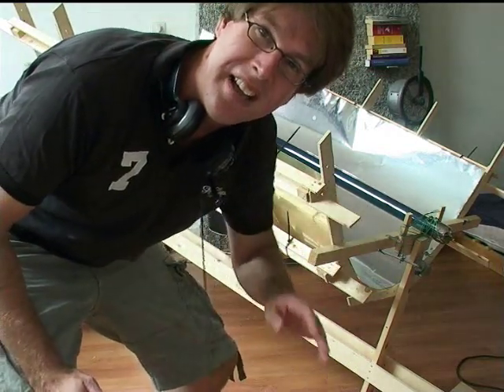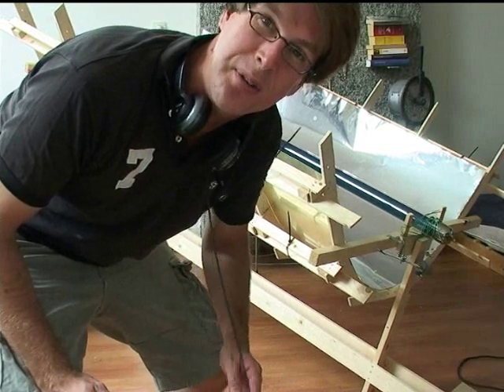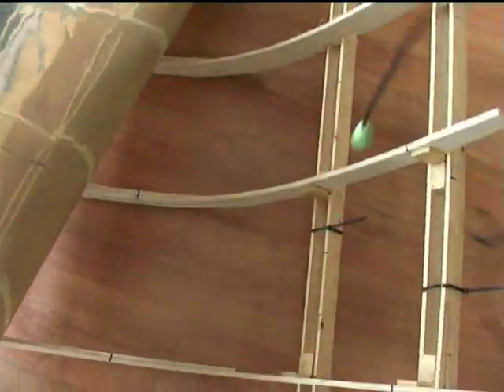But I made this parabolic trough and the next video will show you a little bit about how I did it. It's basically a frame, as you can see underneath here.